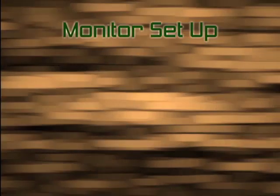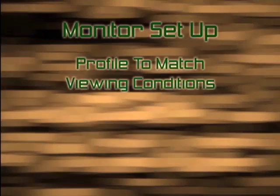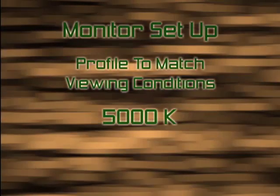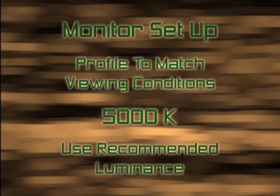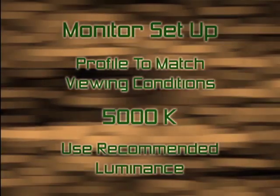First is your monitor setup. You build a monitor profile to match the temperature of your viewing conditions — you usually start at 5000K, which is the ideal situation. Next, you use your recommended luminance as per your i1 match monitor software and make the necessary adjustments on your monitor.